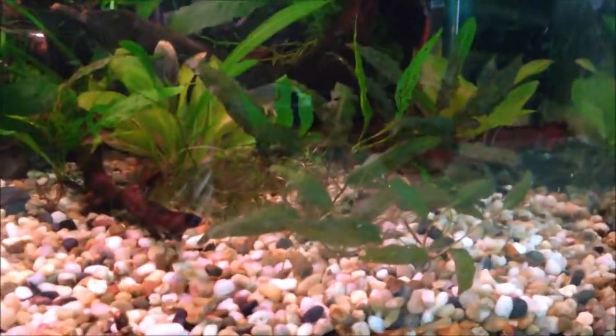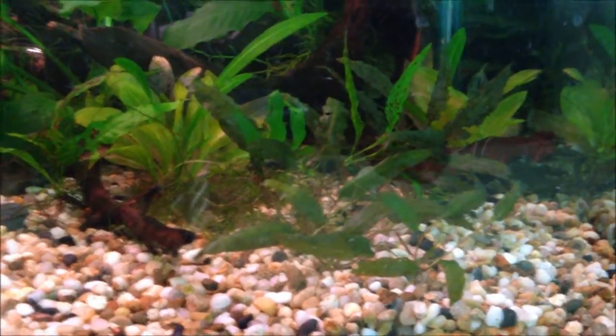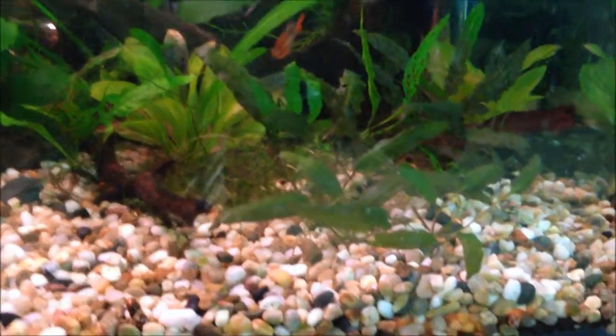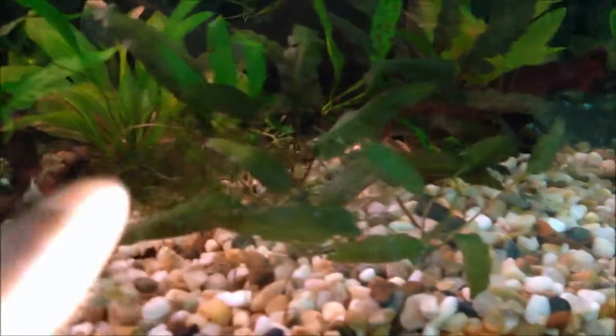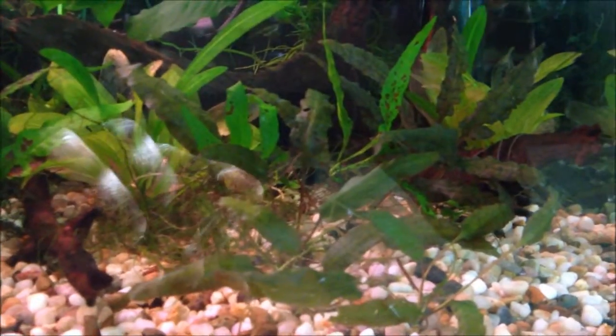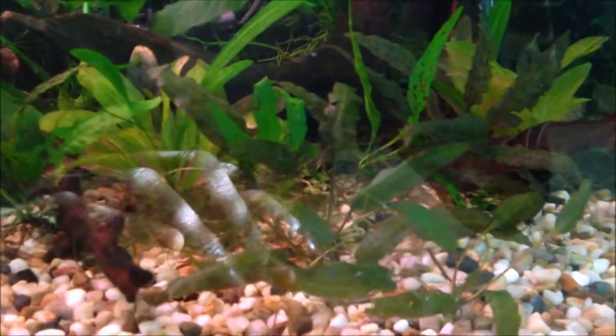Crypt wendtii is asexual for the most part — it reproduces via runners. You can kind of see my Crypt batch here: there are older, larger plants and then smaller, younger plants. These plants are still kind of in stress from moving. They take quite a while to establish themselves, longer than most other plants I've seen.